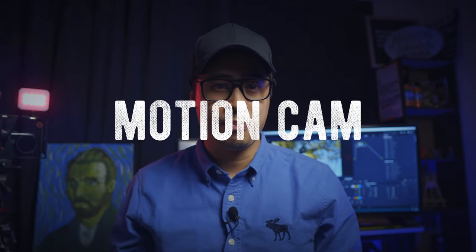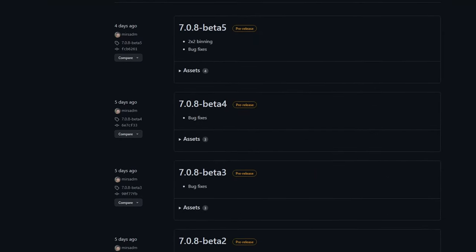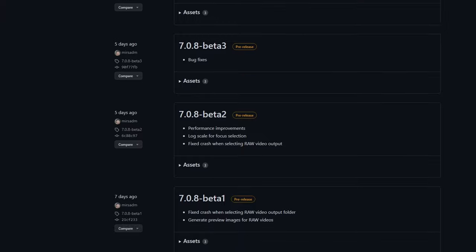Now for the first time ever, on an Android smartphone, you can shoot raw video in CinemaDNG format using the completely free and open source MotionCam app. Just a heads up — this is still a very experimental development. There are a few bugs and it may not work on all smartphones, especially older ones. But if you check out the developer's GitHub page, they're constantly updating it to iron out those bugs and improve stability.